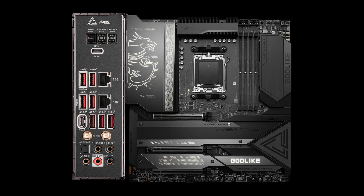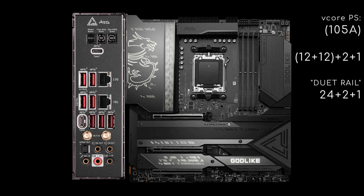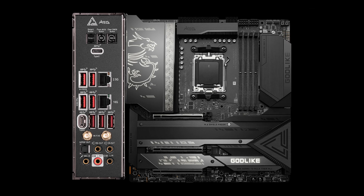Lastly, the X670E GOD-LIKE is a 10-layer flagship that, in terms of power delivery, doesn't differ much from the Ace. It gets one extra v-core phase and 105A-rated power stages. Feature differences are also marginal: it drops fins on half its VRM heatsink and two back USB 3.2 Gen 2 ports, but gains one fan header, two SATA ports, and one 2.5Gbps Intel i225V LAN.